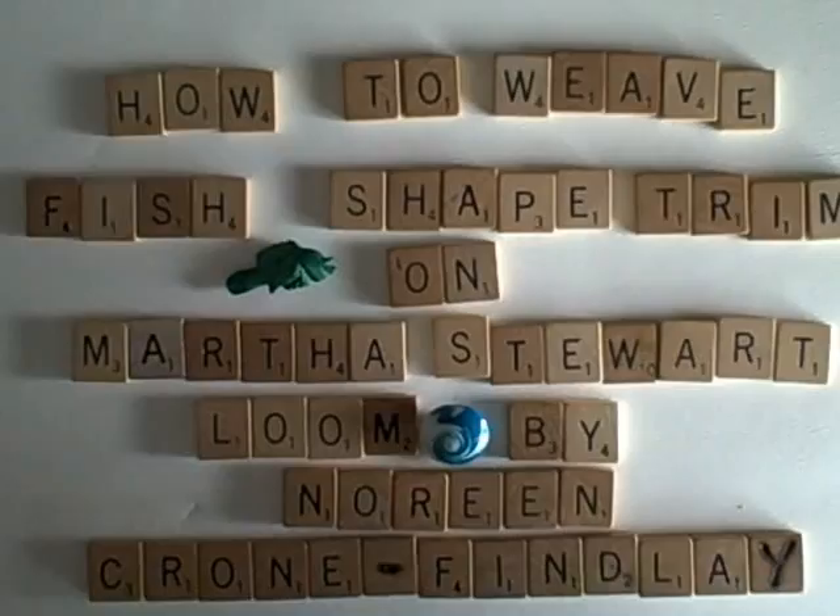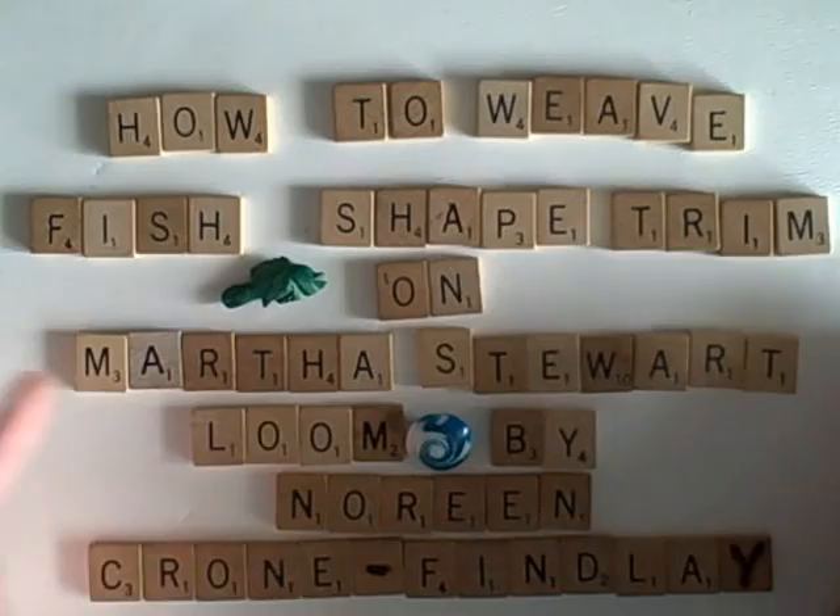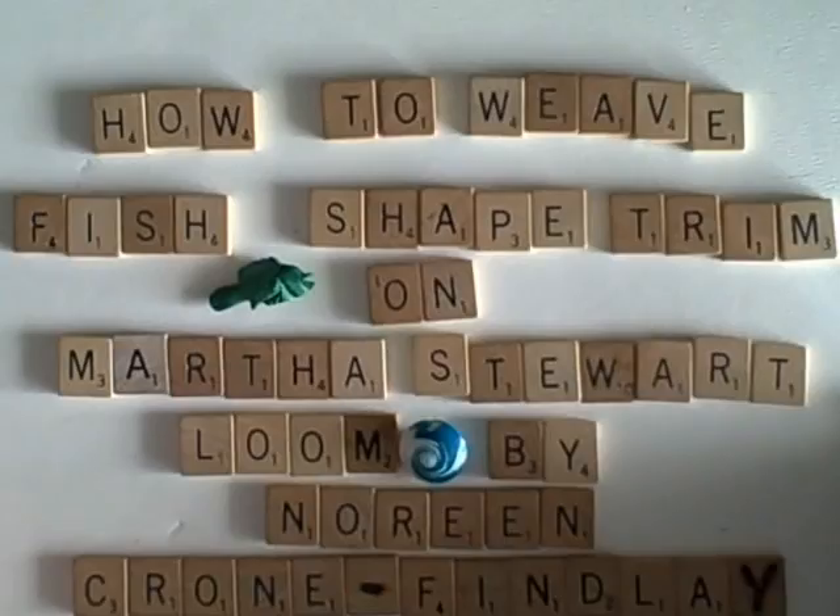This has been one of those tutorials that I have to just keep shooting over and over because I get into it and then I mess up or the dog barks or whatever. Anyhow, today's tutorial is how to weave fish-shape trim on the Martha Stewart looms, by Noreen Krohn-Findley.